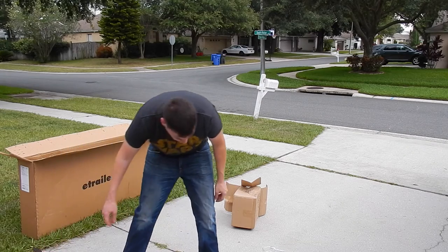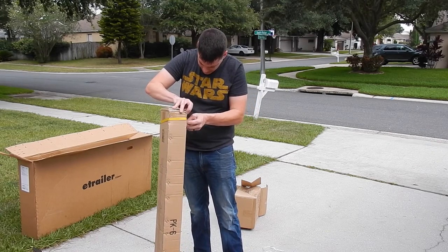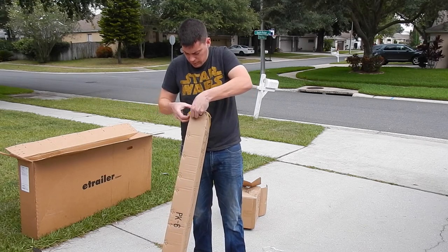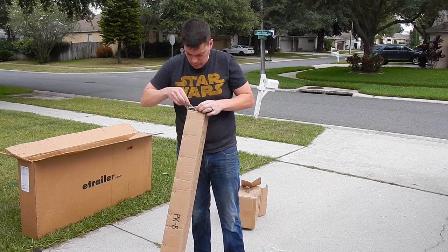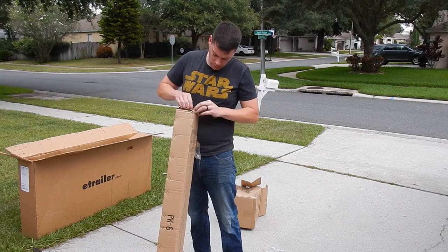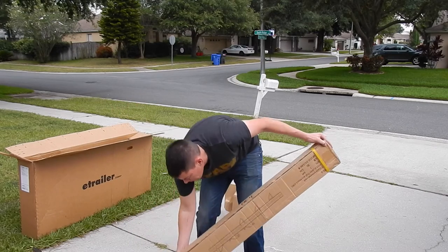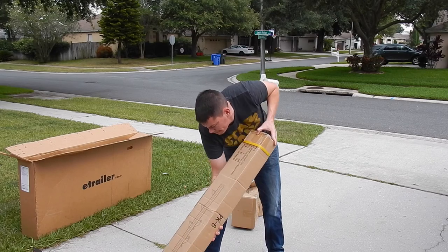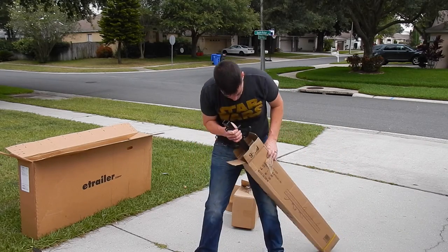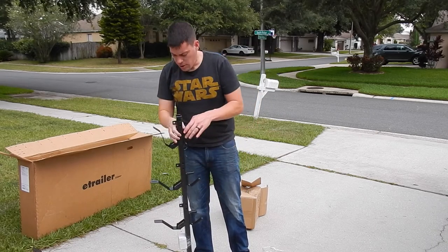Next I'm going to open up the trimmer racks themselves. There's not a lot of styrofoam in it. These are my two trimmer racks here.